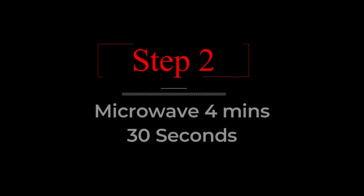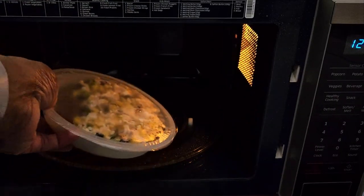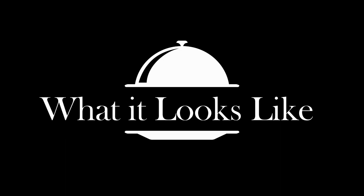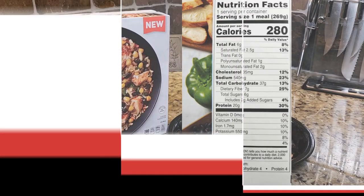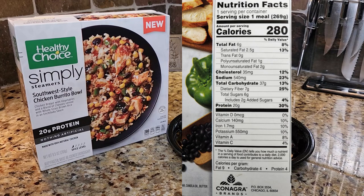Before we see what it looks like, let's check out the nutritional facts. Serving size one per container. Calories 280. Total fat 6 grams, saturated fat 2.5 grams, trans fat 0 grams, polyunsaturated fat 1 gram, monounsaturated fat 2 grams. Cholesterol 35 milligrams. Sodium 540 milligrams. Total carbohydrates 37 grams. Dietary fiber 7 grams. Total sugars 6 grams. Protein 20 grams.